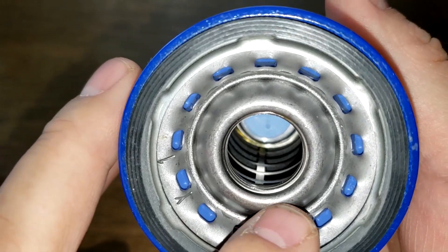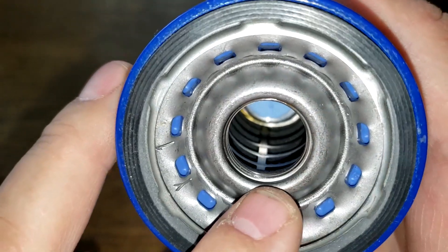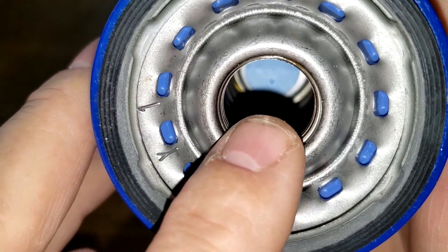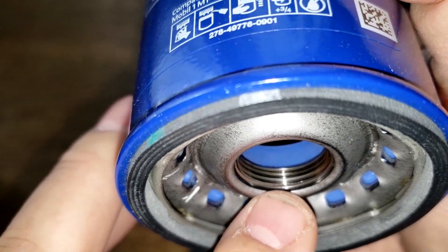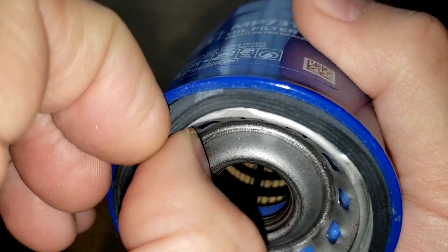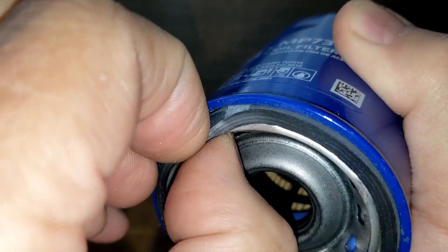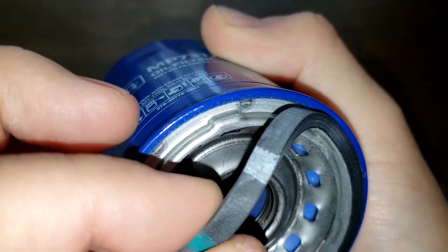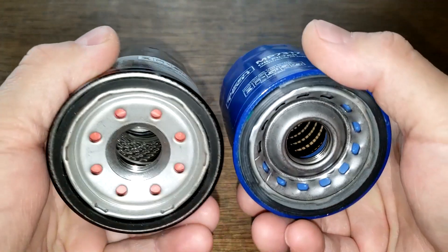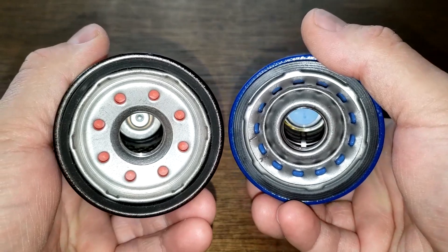The SuperTech is quite a bit different — it has 13 inlet holes versus 8 on the Mobil 1. It has a nylon cage, bypass valve down below, four grooves, and a natural rubber gasket. The gasket looks a little thicker than the Mobil 1's. The base plates look totally different between the two.